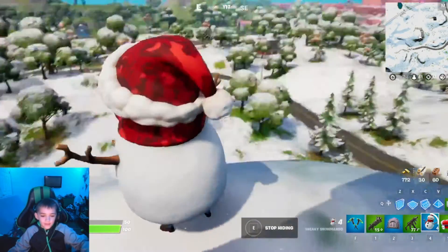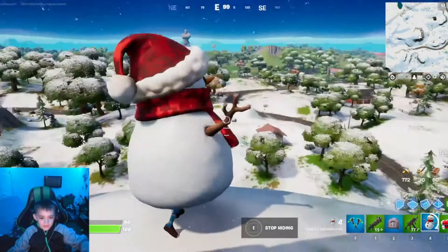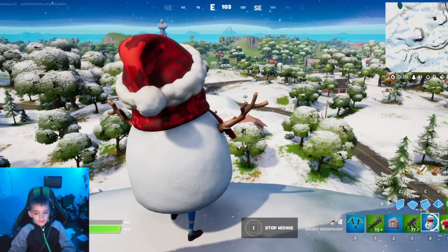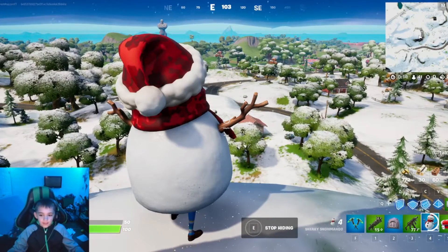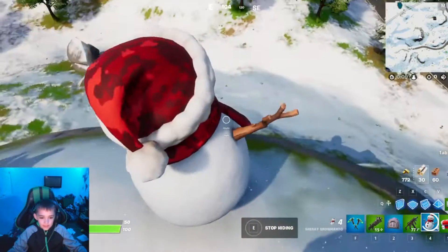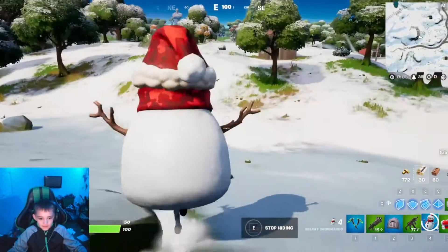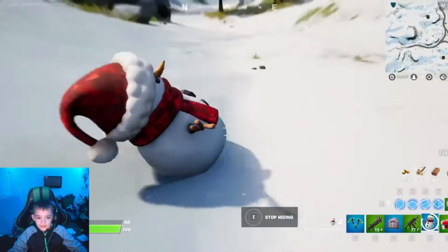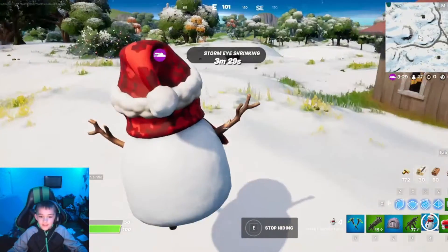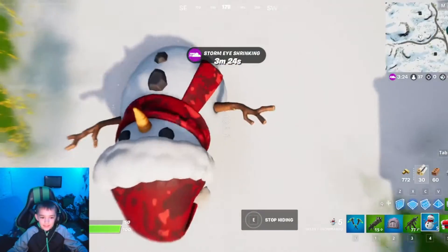Hi guys, we're going back to another quick video. I want to show you something — this snowman. You can fly with it, and I'm gonna post a video soon of me opening a present. Look, we can fly with it — see, look! How cool is this? You can just slide with your snowman.